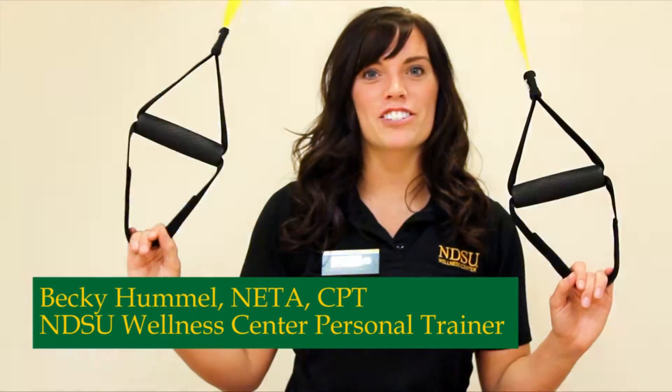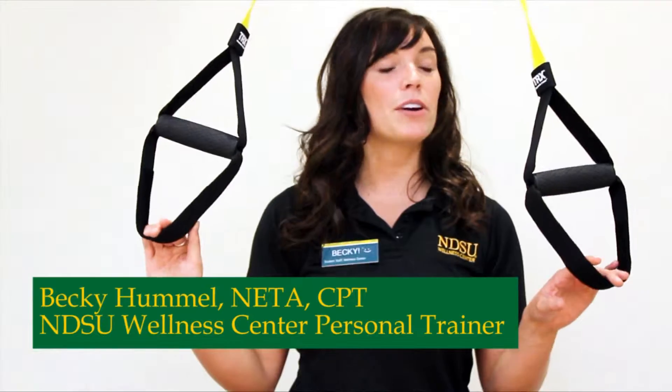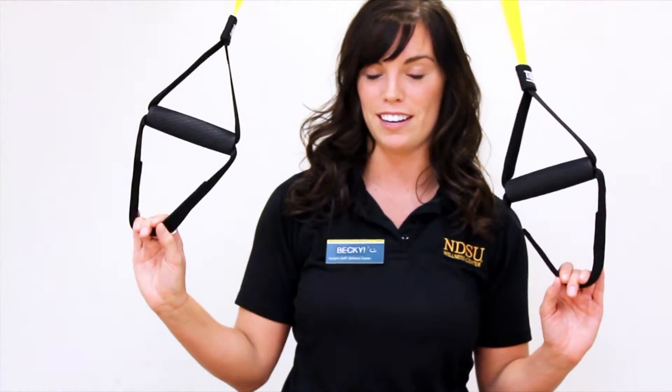Hi, my name is Becky Hummel. I'm a NETA Certified Personal Trainer here at NDSU Wellness Center, and I'm going to explain how to do TRX Suspension Training today.